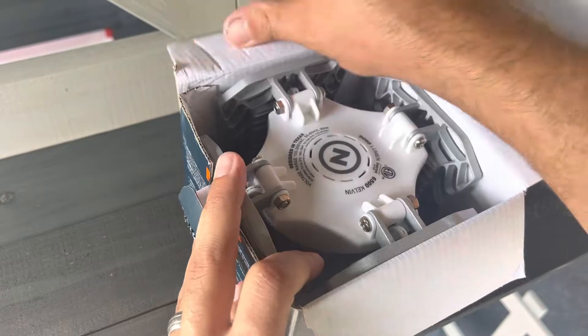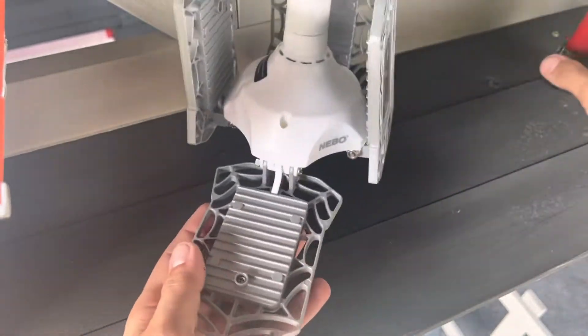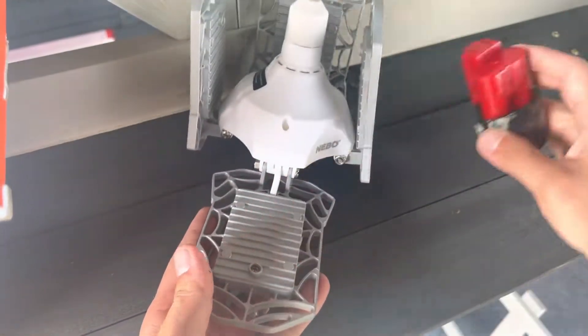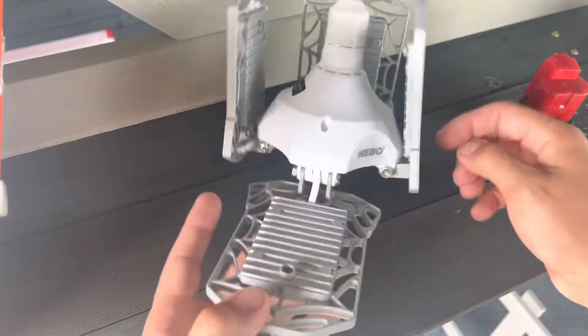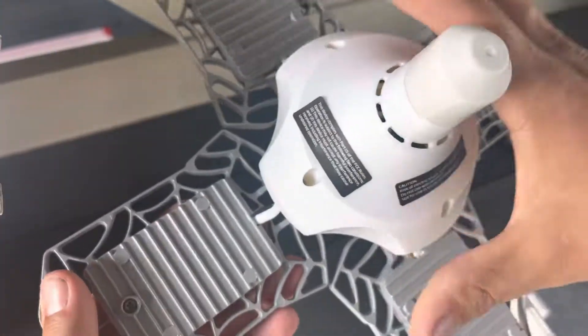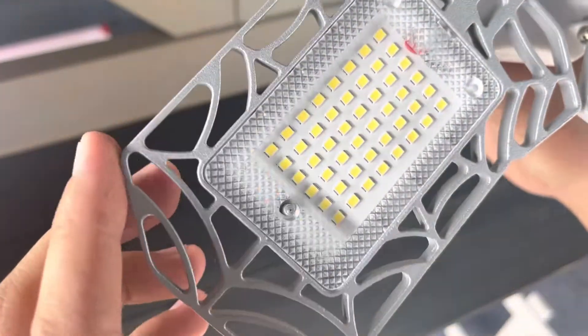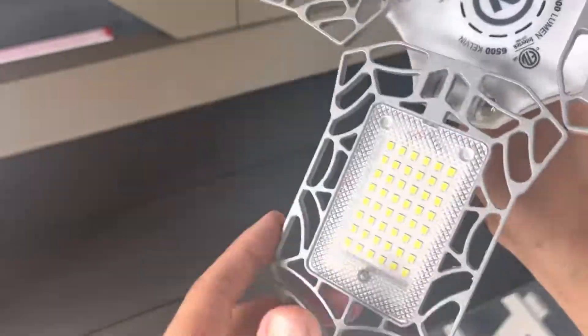I've seen these before on Amazon and at Walmart, but usually they're all plastic. This one's actually like a cast aluminum. I guess I should have brought something metal to hit it with. This portion is plastic, but the actual part that the light is on is some kind of metal. Got all these LEDs in it.